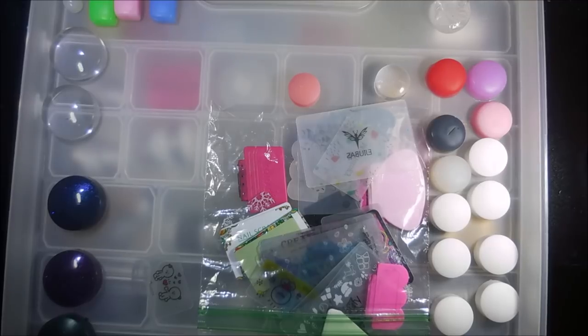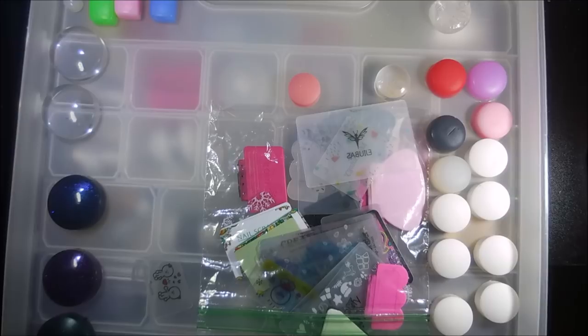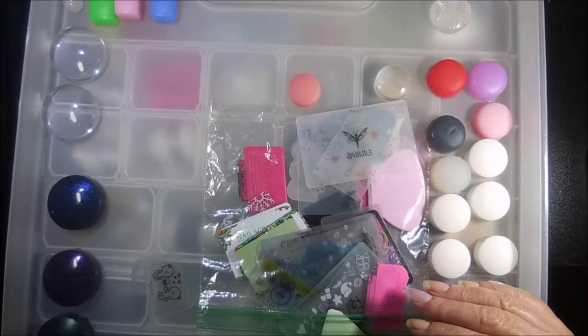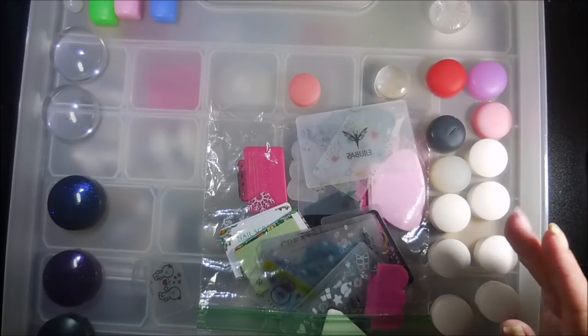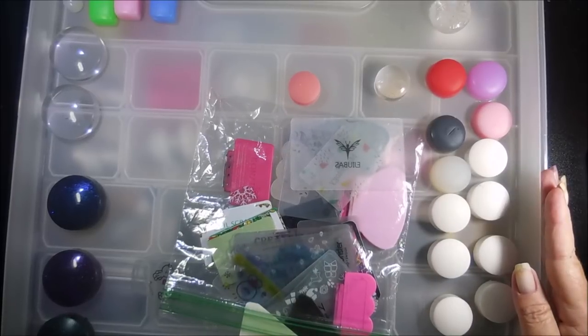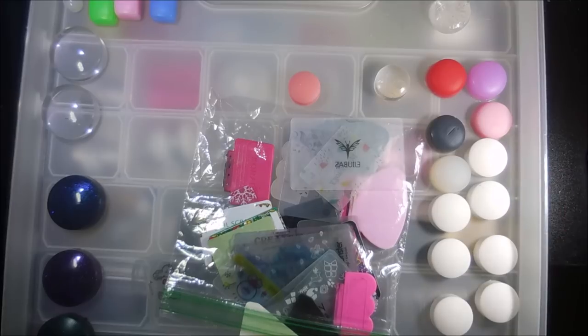That is it for my show and tell today. I hope you enjoyed this one. Leave me a comment down below and let me know how you store your stampers and if you see this as excessive. Thank you for watching — until next time, be good to yourself. I'll talk to you soon, bye!